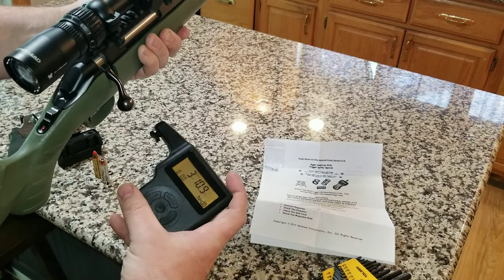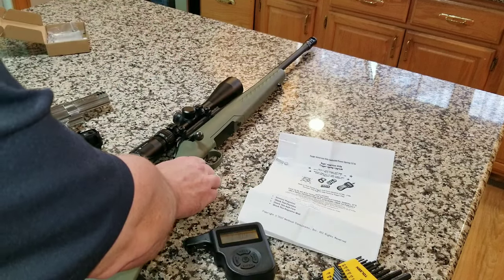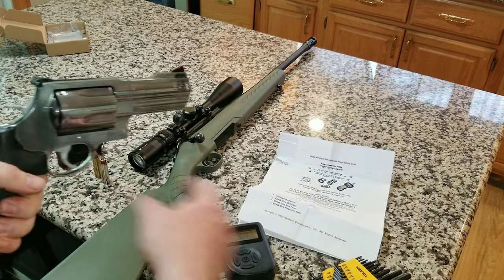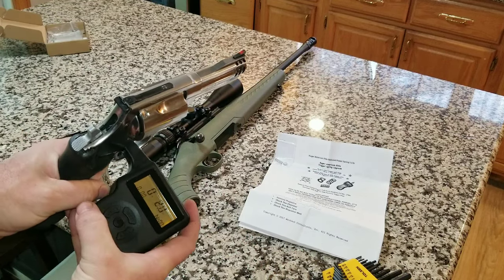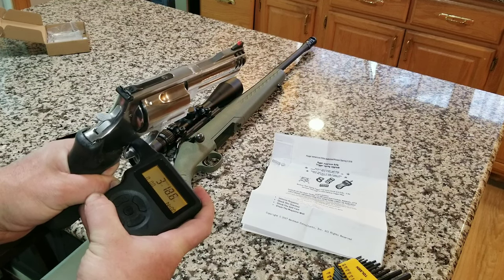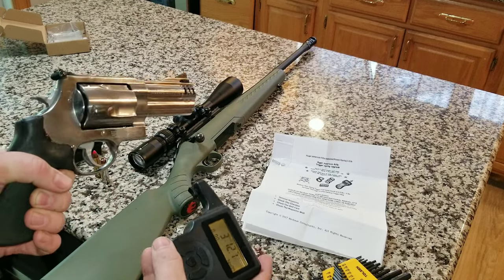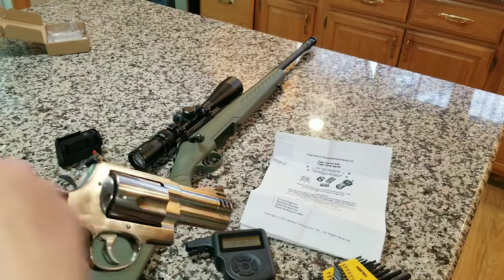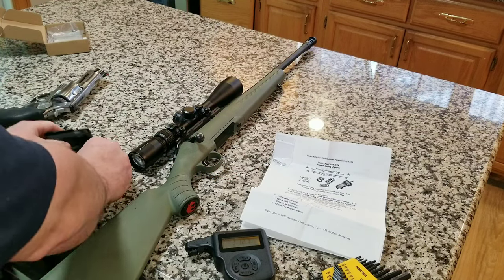The factory trigger was about three and a half pounds. I also wanted to test the 500 mag here — this thing has a really nice trigger. I did double-check that it was unloaded; I was second-guessing myself counting rounds, but yeah it's unloaded.